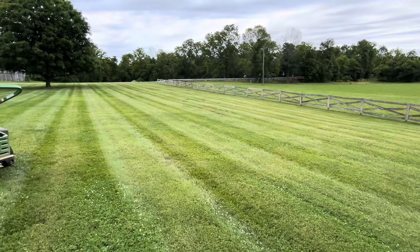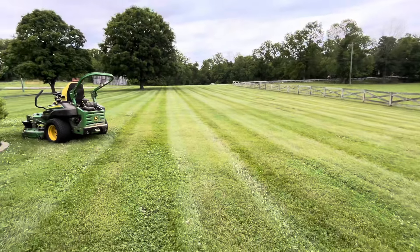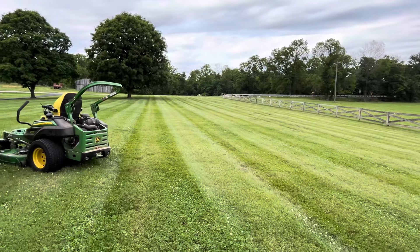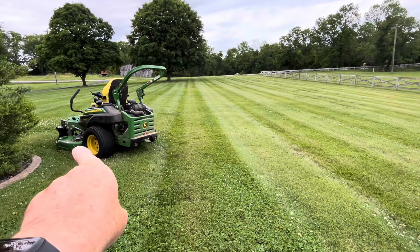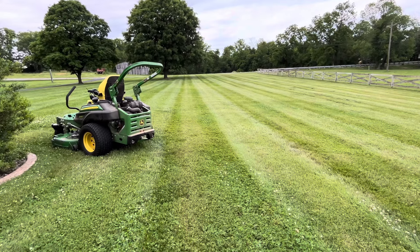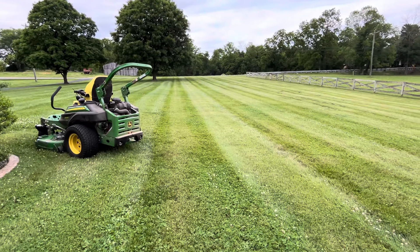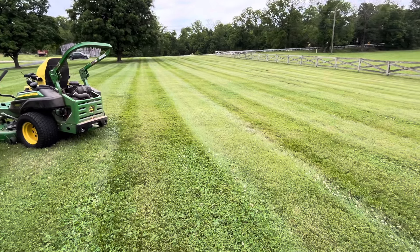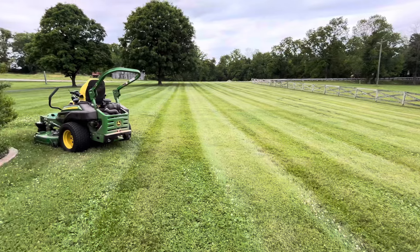There's a better look at the stripes. I do the Y-turn, which means when you get to the end you turn to the left, back up, and then come back on the next row. That way you're mowing in opposite directions every other row, and that's what's making the stripes.